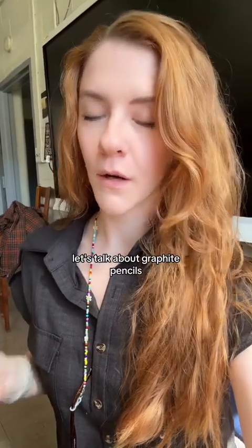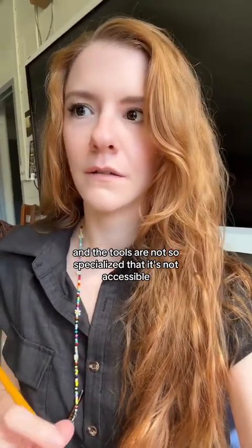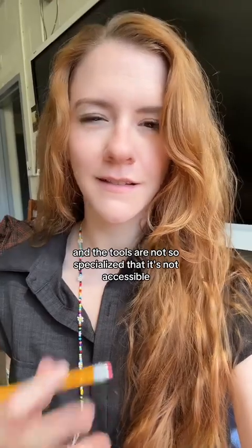Welcome back to art class. Let's talk about graphite pencils. Drawing with a pencil is honestly one of the easiest places to start, and the tools are not so specialized that it's not accessible.